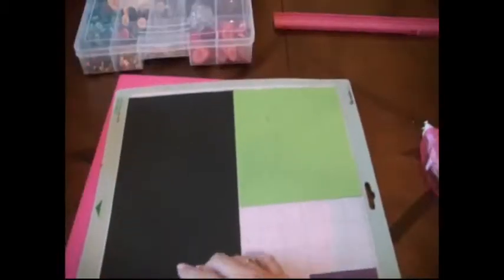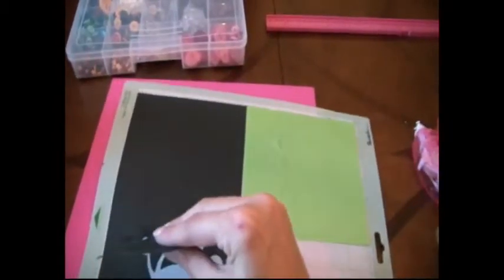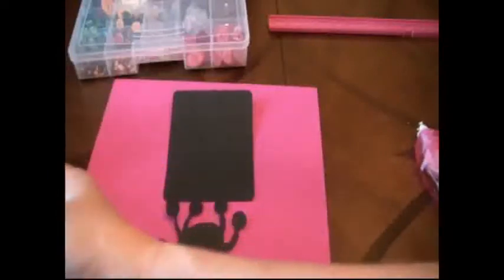Let's go cut this out now. Now that we have that cut out, we're just going to peel this up. Here's the card part, here's the monster part, and here's his belly.